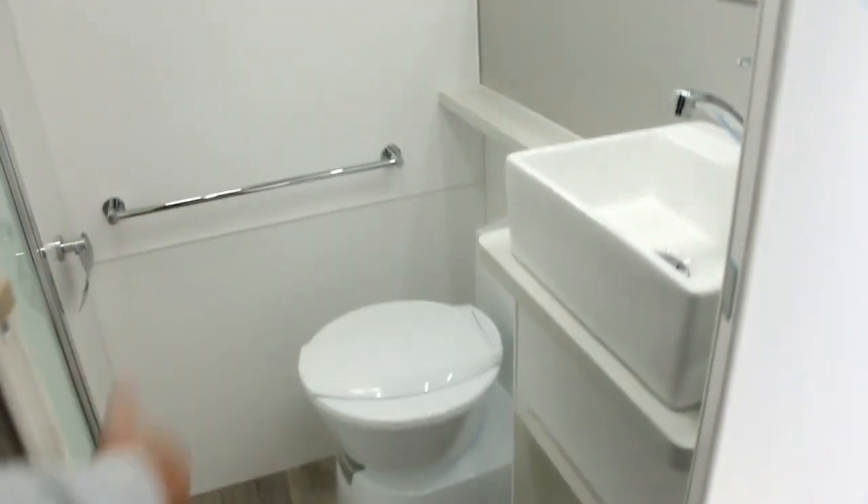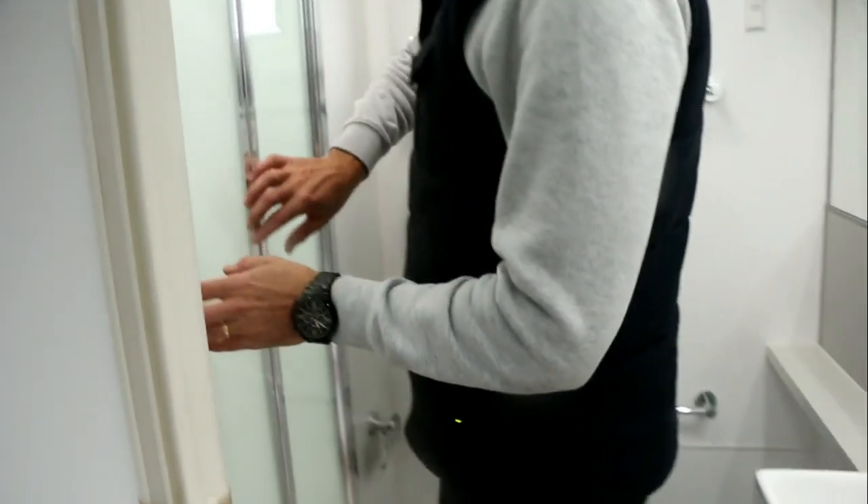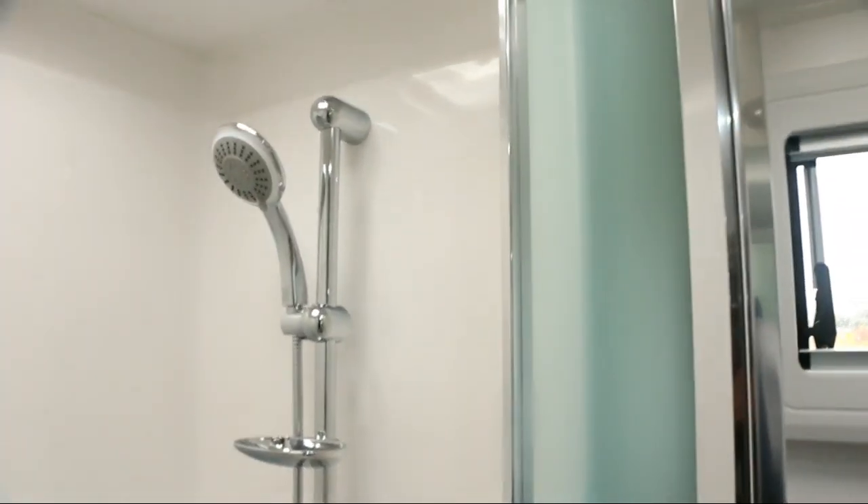Moving into the ensuite, we've got a vanity unit right in the corner here with quite a large cupboard space at the bottom, your ceramic toilet. And we'll just give you a little flick into the shower as well — there's plenty of room in there.